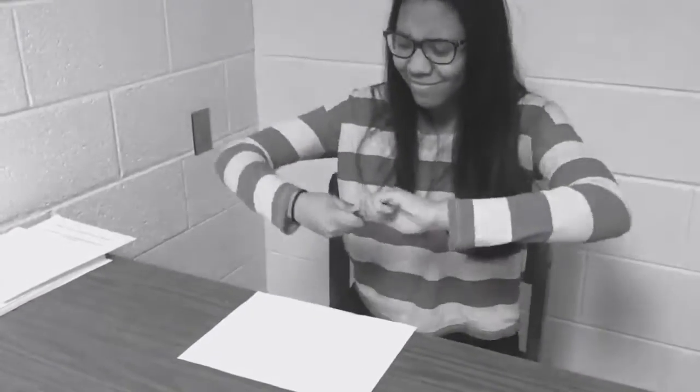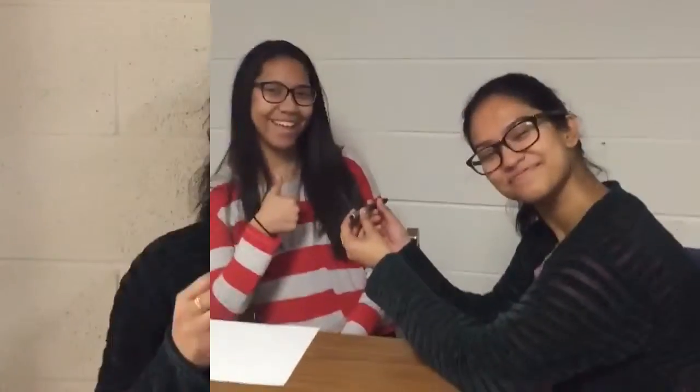Still not convinced that you need the Pop Pen? Well, get this — the Pop Pen writes better than any of the leading ink pens. Watch how it glides effortlessly over the page. You can get your own Pop Pen now.